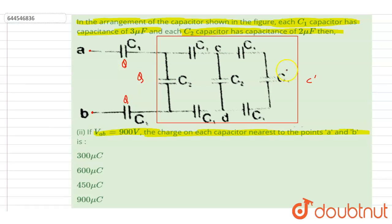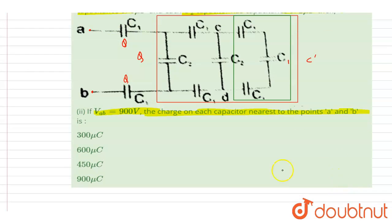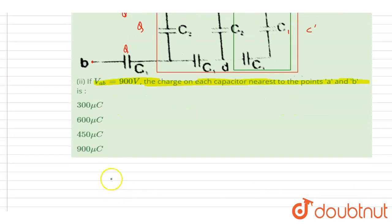Now let us find out the equivalent capacitance of C dash. Here C1, C1, and C1 are connected in series — these three are connected in series.